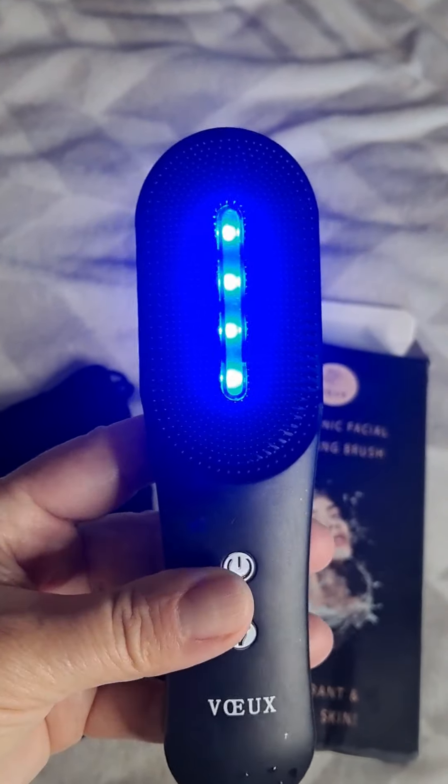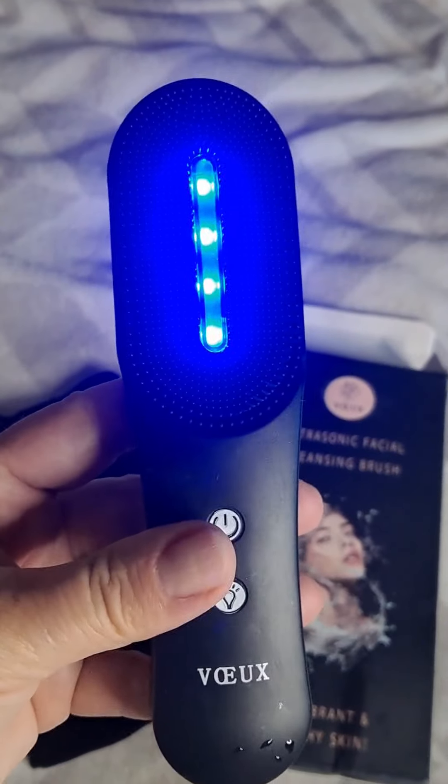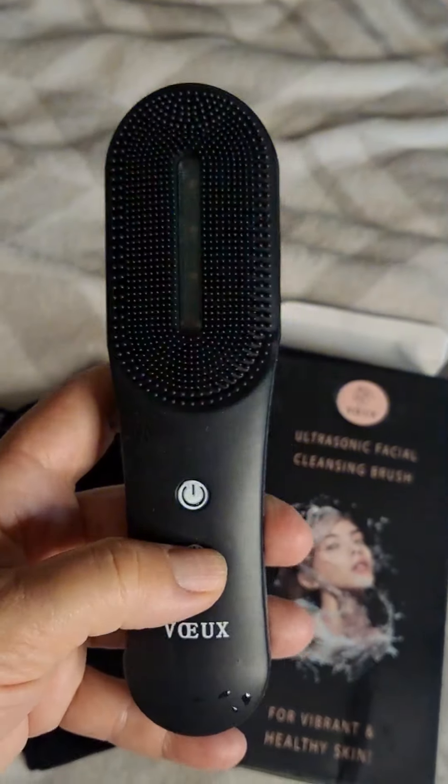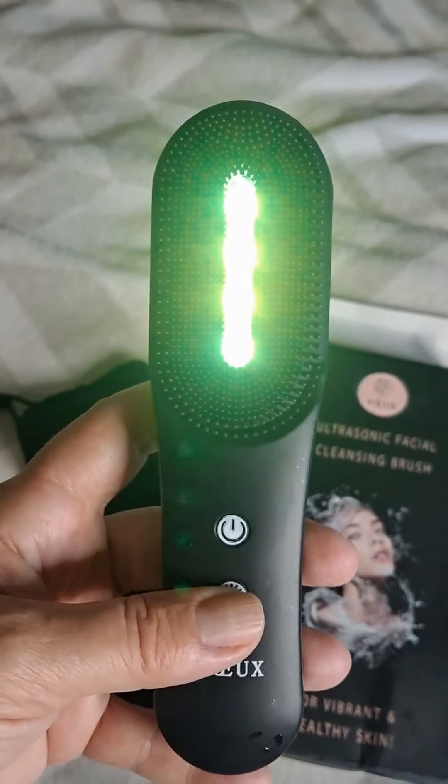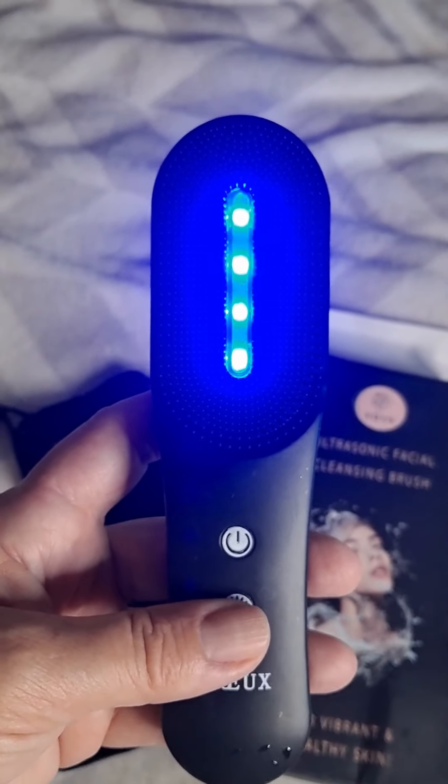And when you have your long wearing makeup on, just kick it up a notch. You can switch your lights on or off — anti-aging, collagen building, and for acne.